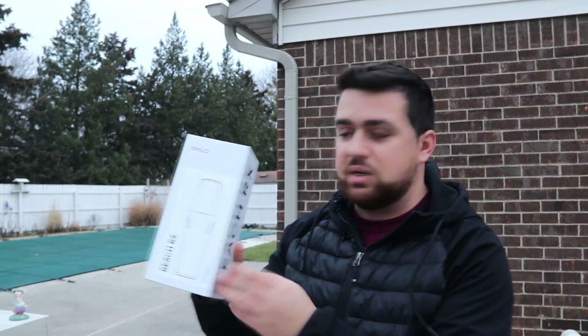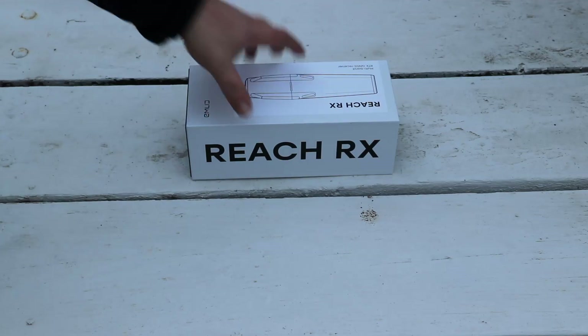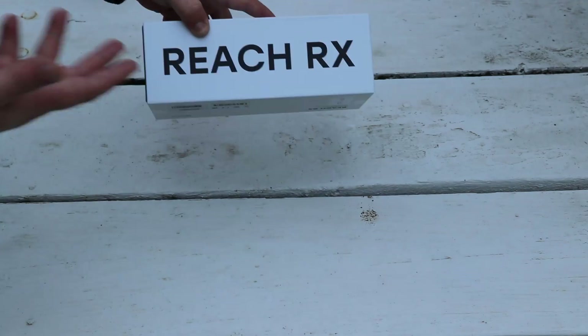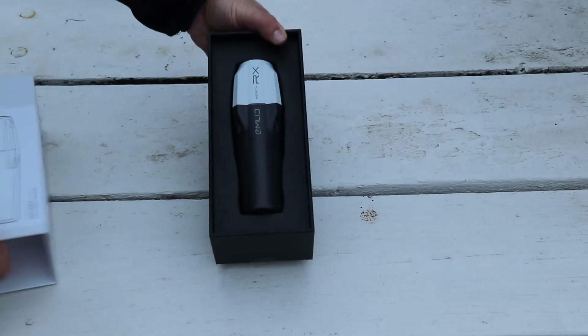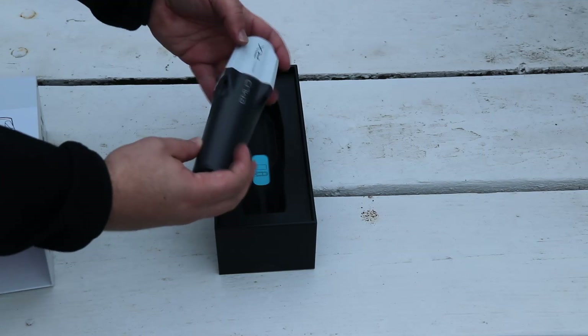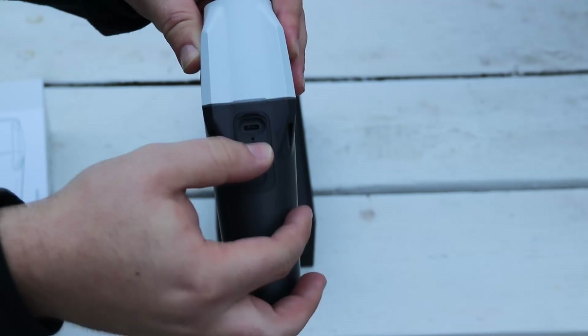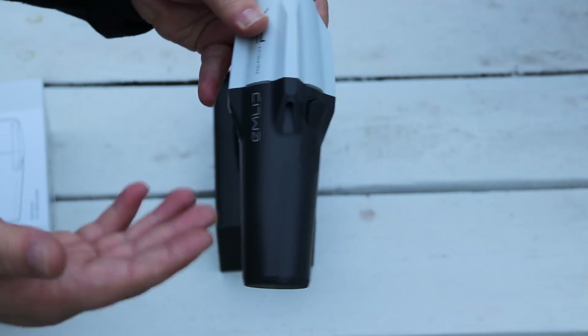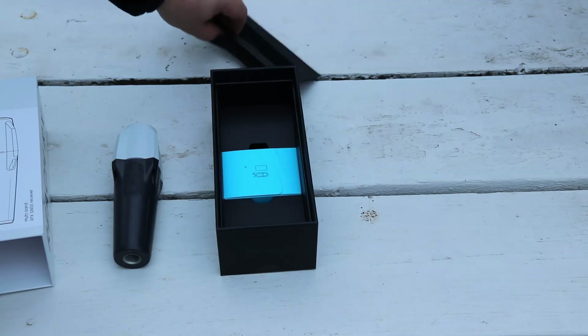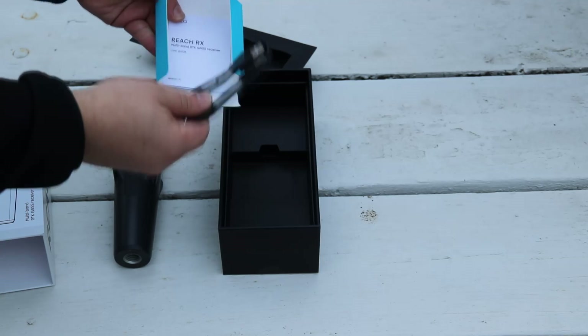This is the box it comes in — small and minimal. Inside is the GNSS receiver itself, which you simply pull out. The receiver has only one button, and underneath a small flap is a USB-C connection for charging the internal battery. Removing a secondary box reveals a quick start guide and a USB-C cable.